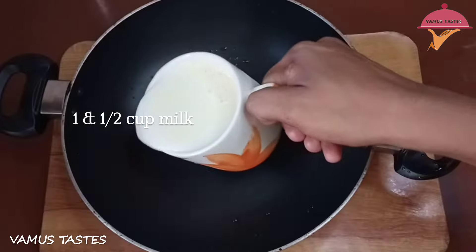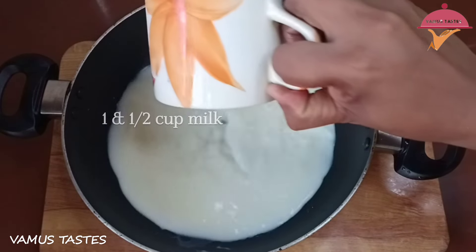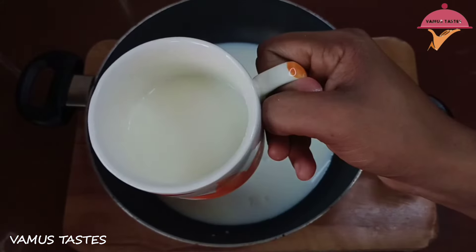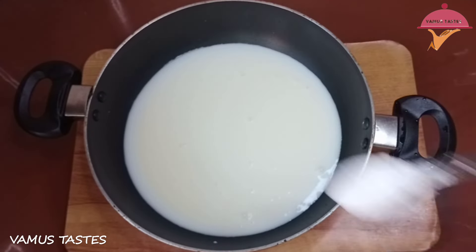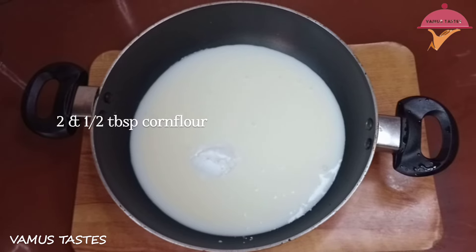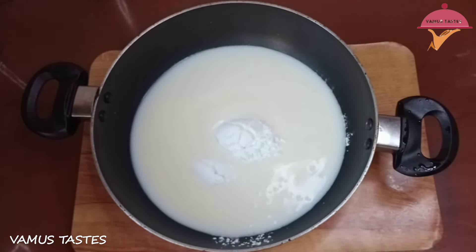Now, we are going to take a cup of tea. We are going to add 2 tablespoons of corn flour.